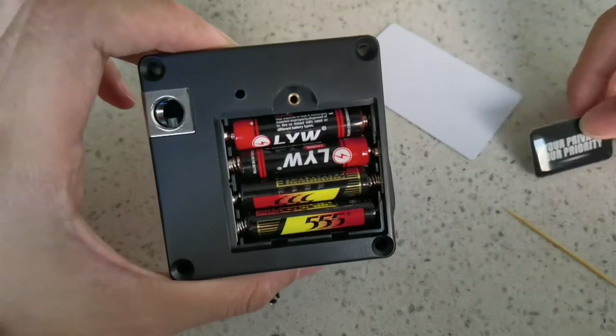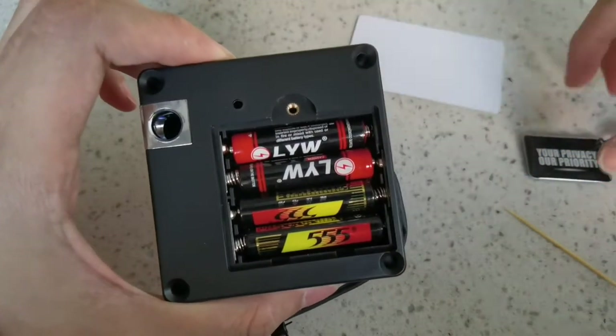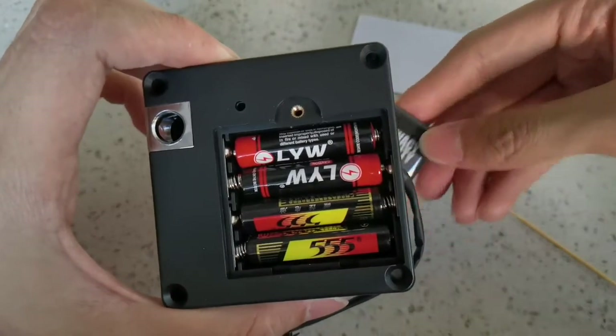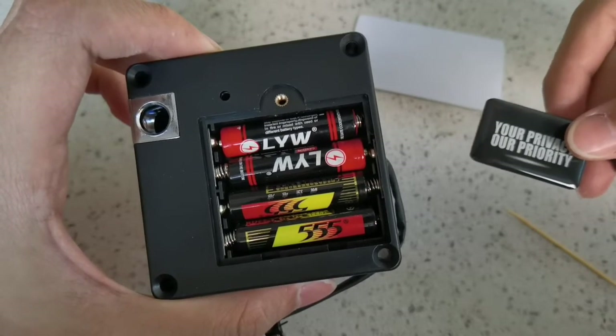If you want to add another card, just tap the admin card once, then tap the new card. This card will then be registered as a guest card.